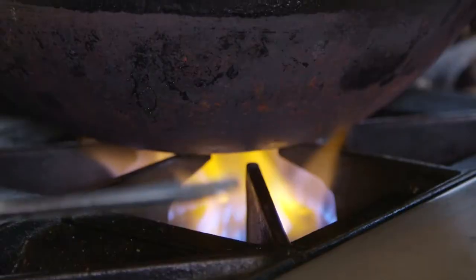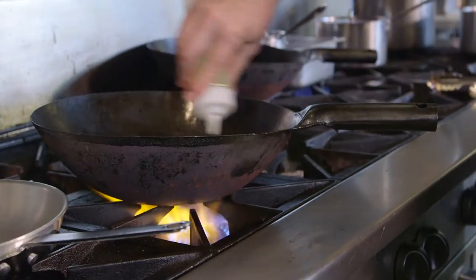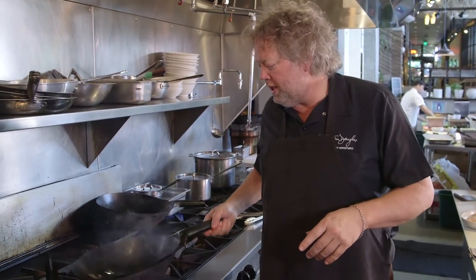Hey, I'm Chef Tom Douglas and I'm here at Assembly Hall cooking you a little teriyaki shrimp stir-fry. An important part of wok cooking is a hot wok. The smokiness of the oil is part of the flavor profile, so don't get concerned when you see that smoke. You don't want it burnt, but you want it hot.